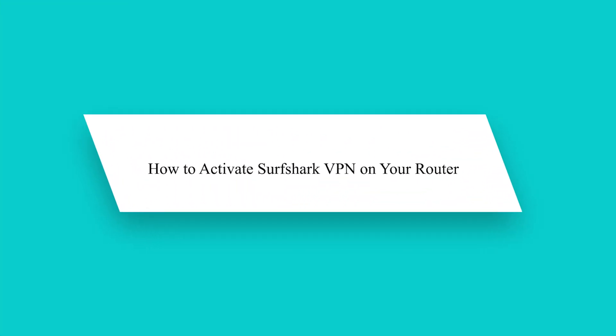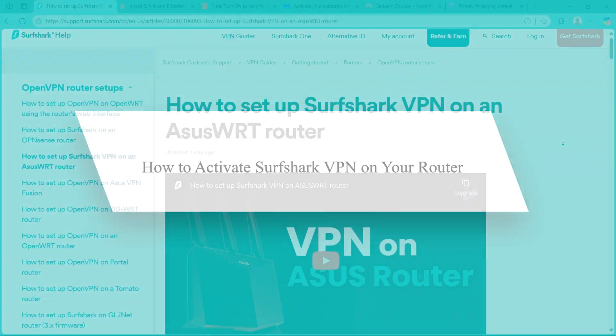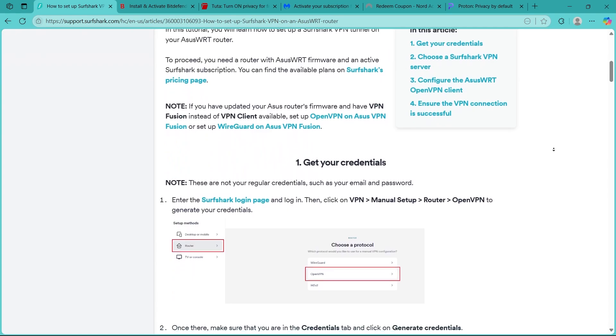Hey guys! Want to protect all your home devices at once? Activating Surfshark VPN on your router is a smart move. Here's how to set it up step by step for continuous whole-network protection.